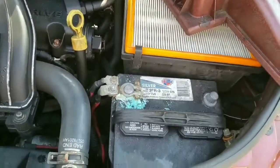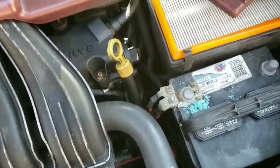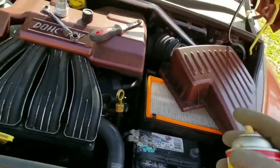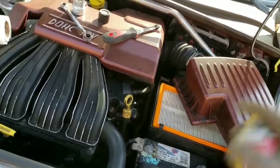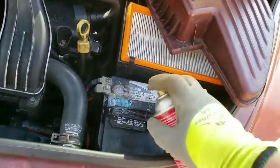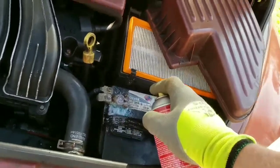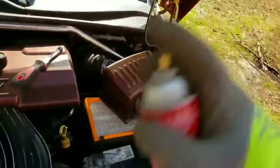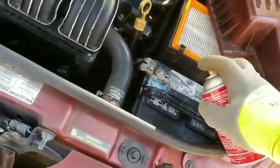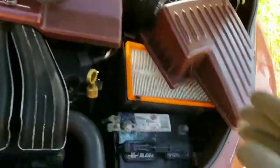I've got my protective glasses on and a glove on one hand while holding the camera with the other. I'm just going to spray this stuff on to melt the corrosion. You can see it's actually just melting that stuff right off. The can they gave me was almost empty — there's still a little in there, but I may have to finish up with baking soda. You can see how it just melts the corrosion — it's neutralizing the acid. Then you're supposed to just wipe it up with a paper towel.